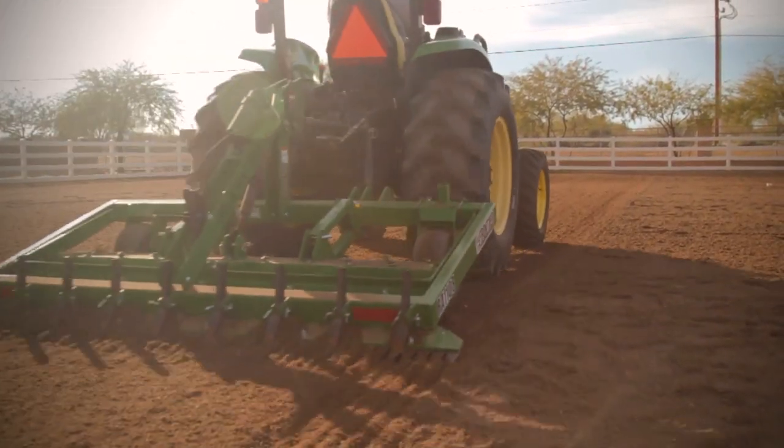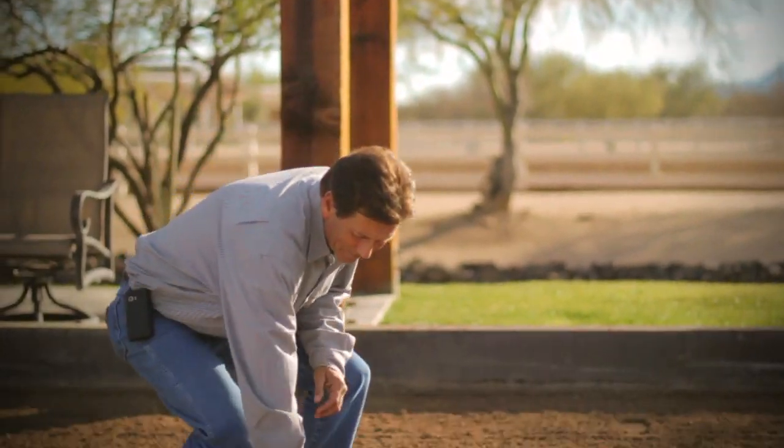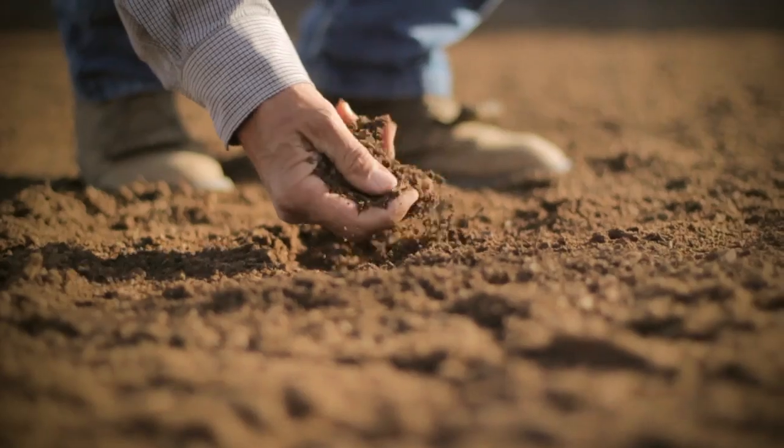longevity of your horse and comfort — you're going to want to buy the best piece of equipment you can to maintain your arena footing. Imagine yourself walking over your arena. If you struggle to walk through it, if it's hard on your feet, if it's uneven and rough, all of those characteristics affect how your horse works.